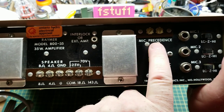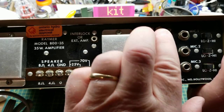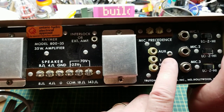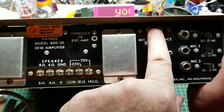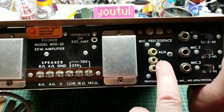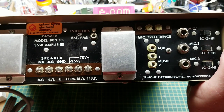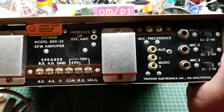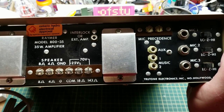There's this pair of screws labeled mic precedence that basically mutes the music when you close that circuit. So if you've got a microphone with a push-to-talk switch, that switch would short it, causing the music to drop out so the microphone could be heard better. In an office or paging application it makes perfect sense.